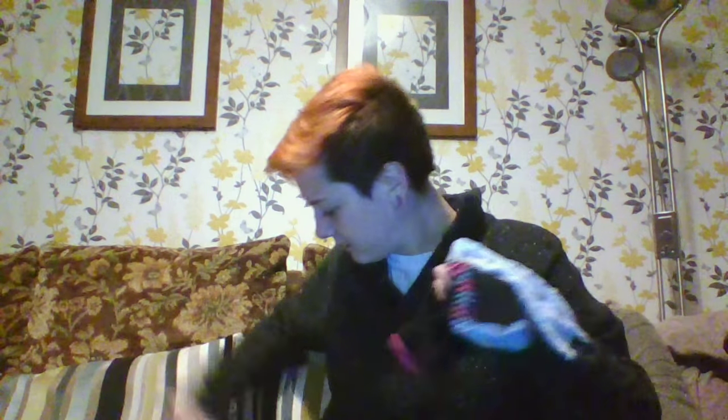I've never videoed myself before apart from singing, so this is really weird, but bear with me. You need one sock — just a long one — and then you need like a handful of other socks. I thought I had more than this, apparently not.